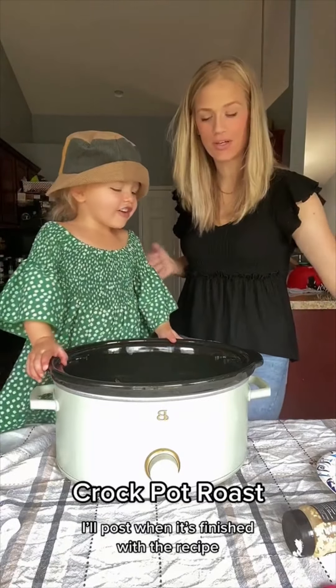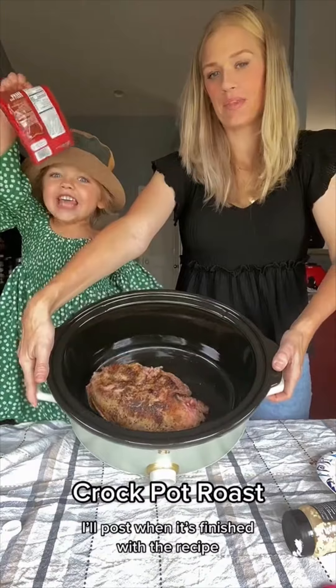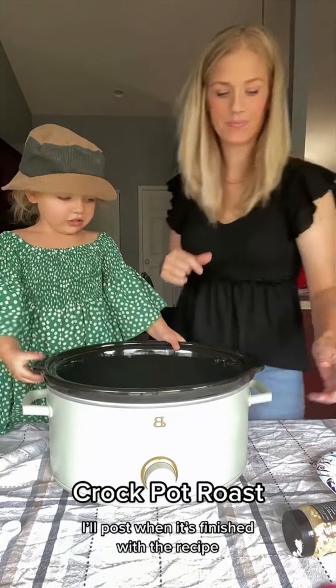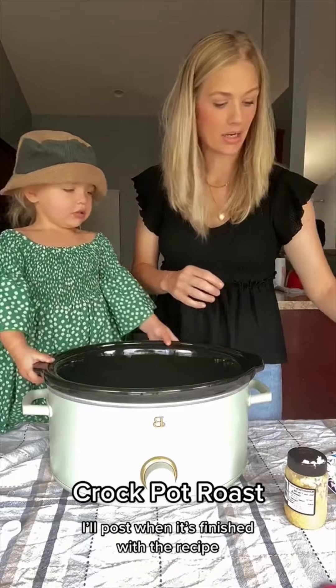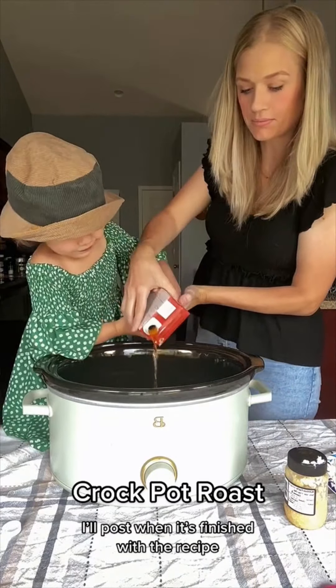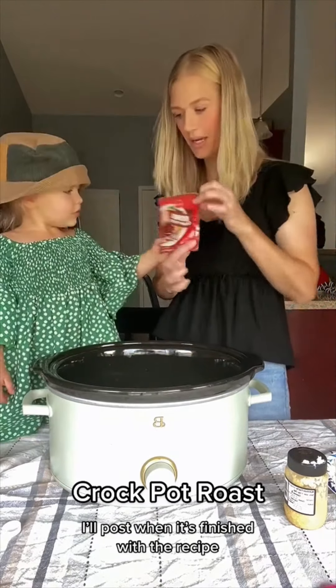Today we're going to make a beef roast. We already seared it pretty good and seasoned it with salt, pepper, garlic powder, and some parsley. Now we are going to add our vegetables and do about two cups of beef broth.